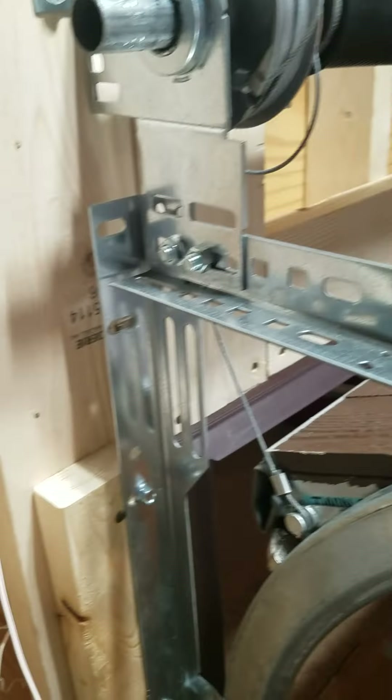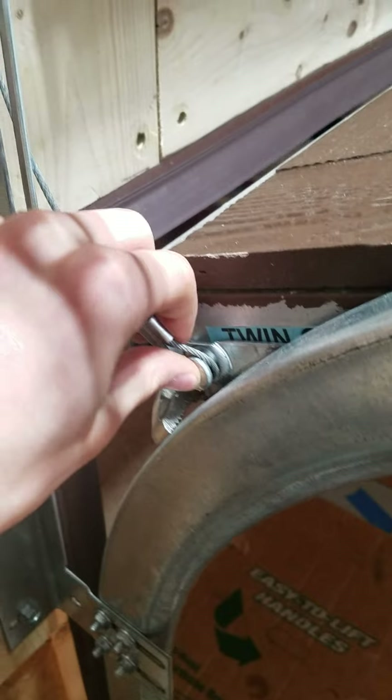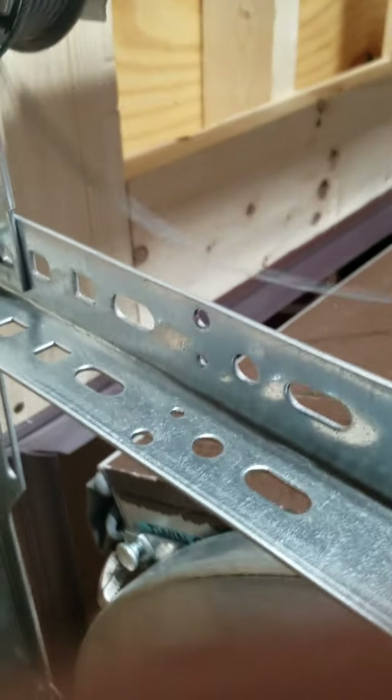Next, you're going to disconnect the cable from the bottom of your door and you're just going to completely unwrap it.